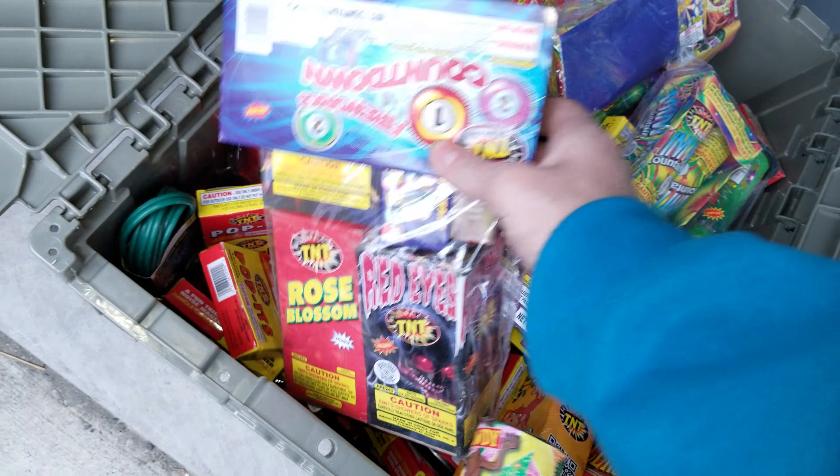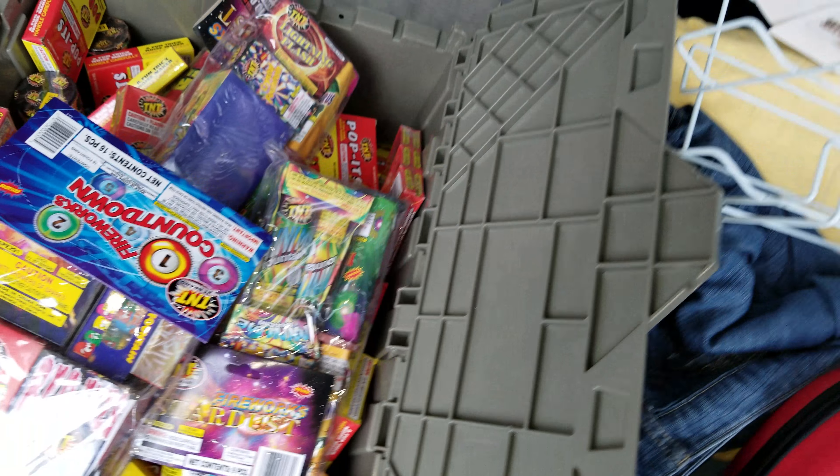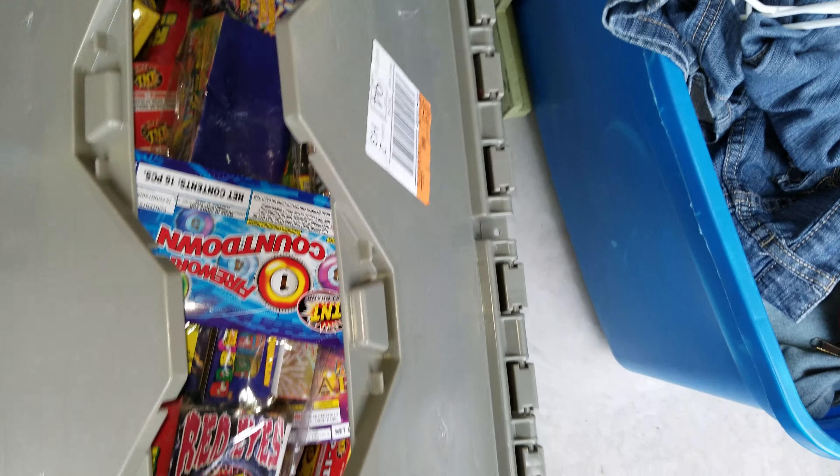You know, leave this in the storage unit for the winter, and then after that we'll probably just bring it up somewhere, maybe for the 4th of July.